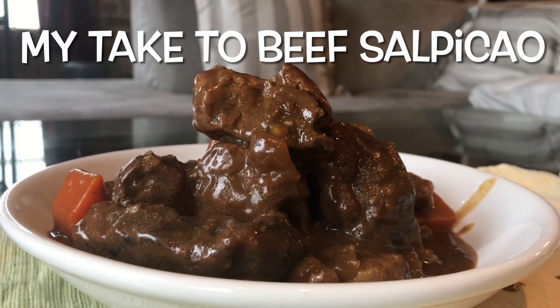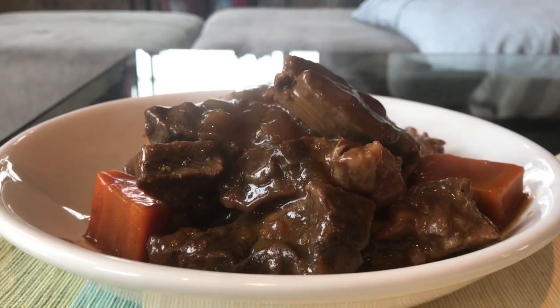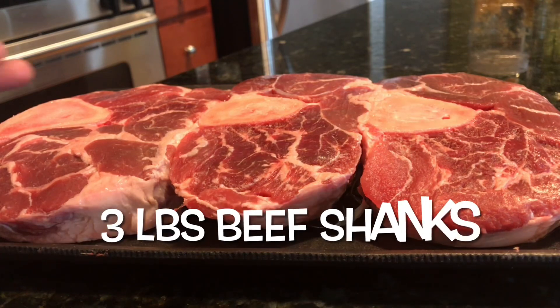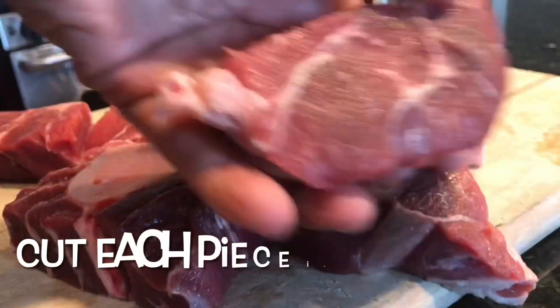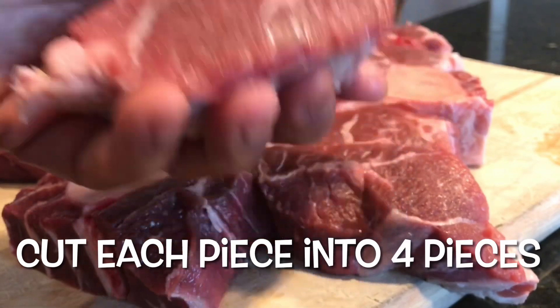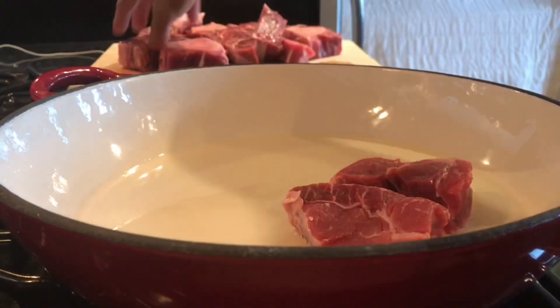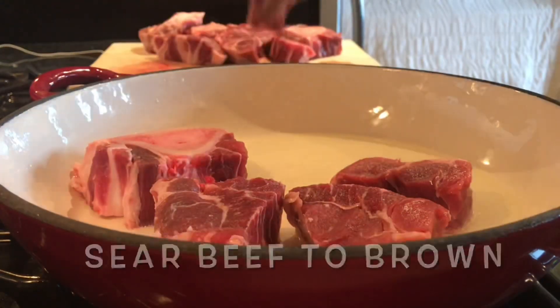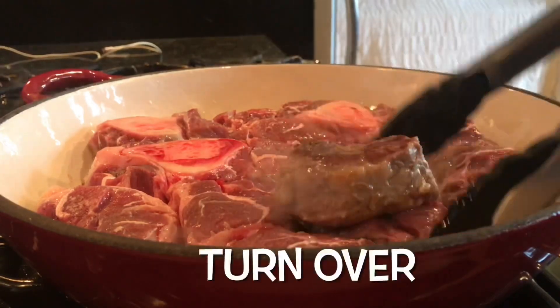This is my version of beef Saltado — enjoy! I cut each piece into four pieces. After five minutes, turn it over.